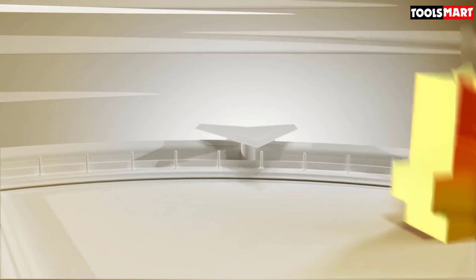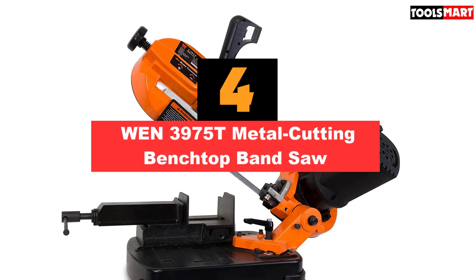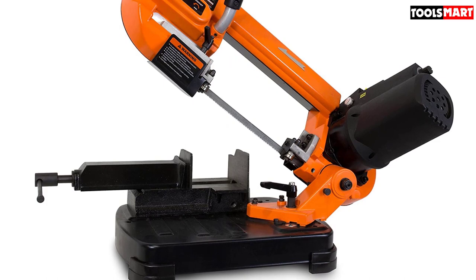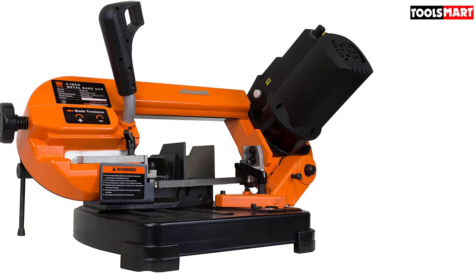In fourth place is the WEN 3975T Metal Cutting Benchtop Band Saw. After some wood carving saws, let's check on one metal cutter. This WEN band saw is one fine metal clipper available in the market. Its proficiency is praiseworthy — you can effortlessly nip your metal pieces in seconds. It has good looks too. Its sophisticated and neat design is impossible to ignore, and its eye-catching visual adds a subtle touch to your workshop.